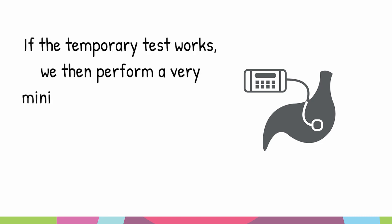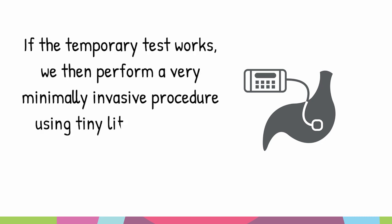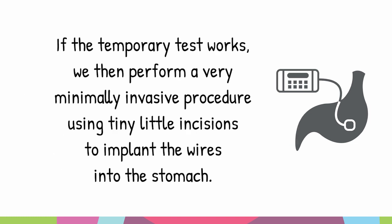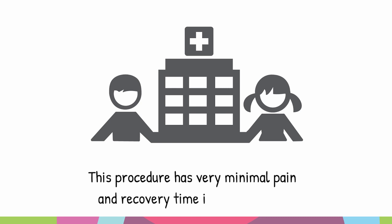we then perform a very minimally invasive procedure using tiny little incisions to implant the wires into the stomach. This procedure has very minimal pain, and patients can usually go home right after the procedure or the next day.